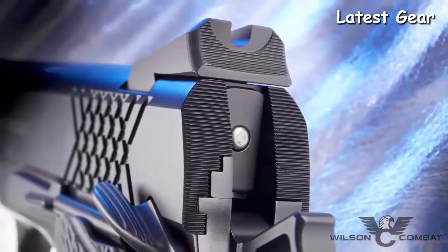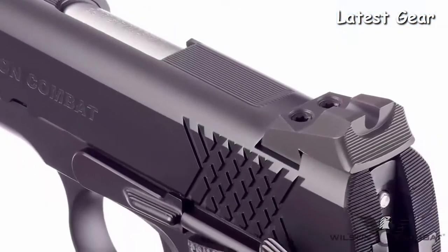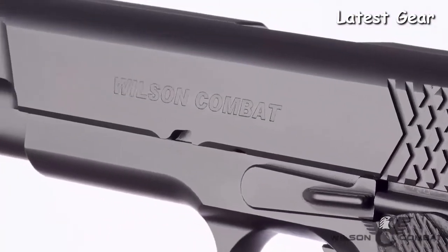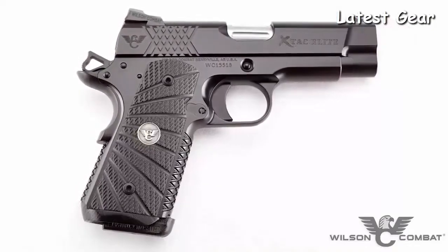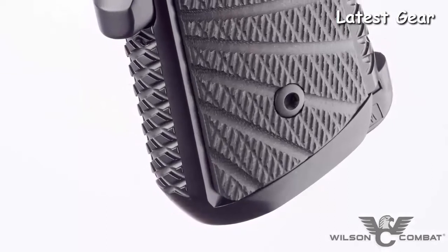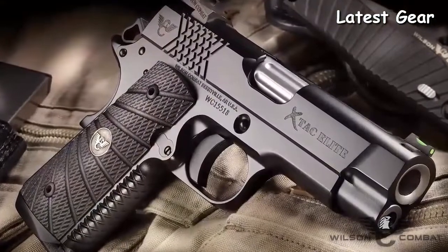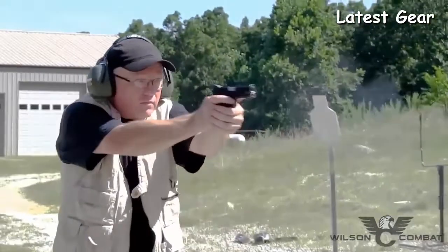Extra detail is lavished on the Extac Elite slide with top and rear slide serrations that cut down on glare, machined carry cuts, ball-and-mill cuts, and a heavy bottom slide chamfer that streamlines the pistol's profile and reduces sharp edges. While the full-size option is perfect for competition and duty use, the Extac Elite is also available in a compact size ideal for concealed carry. The shorter grip and round-butt one-piece bulletproof magwell ensure comfortable carry even in vehicles, and the shorter slide clears the holster faster, getting you into the fight sooner.